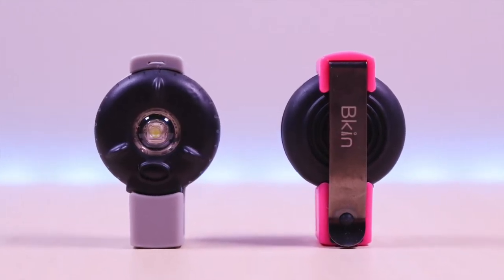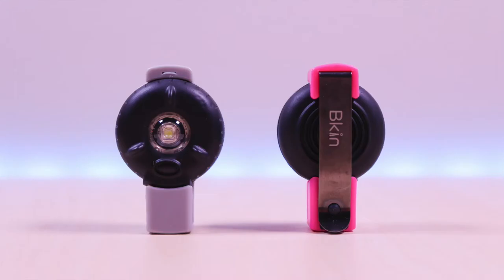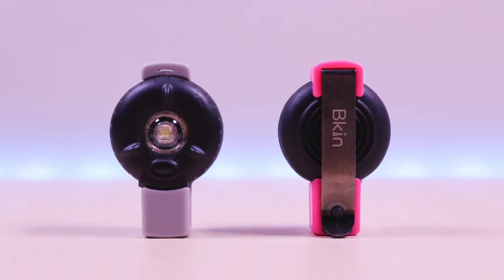The Beacon Safety Light. Hello everyone, welcome to Bryan Unboxed. The Beacon Safety Light provides safety when you are doing your outdoor activities.